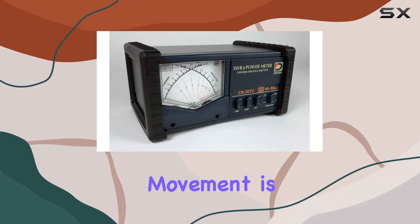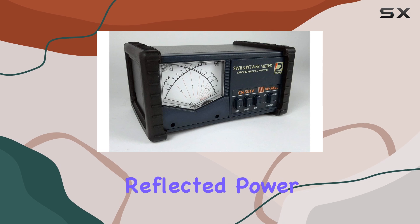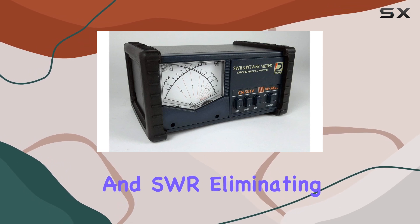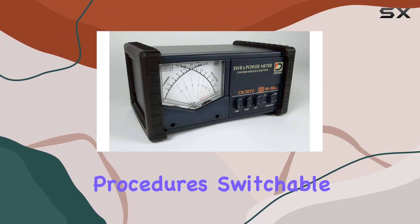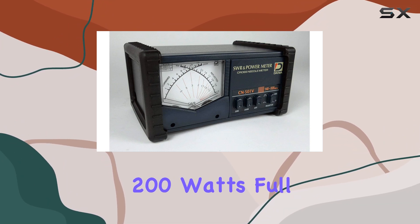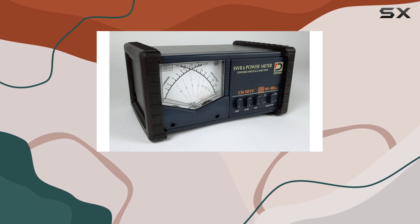The cross-needle movement is a standout feature, offering simultaneous monitoring of forward power, reflected power, and SWR, eliminating the hassle of separate calibration procedures. Switchable between 20 or 200 watts full-scale readings, this meter provides flexibility to adapt to different power levels with ease.